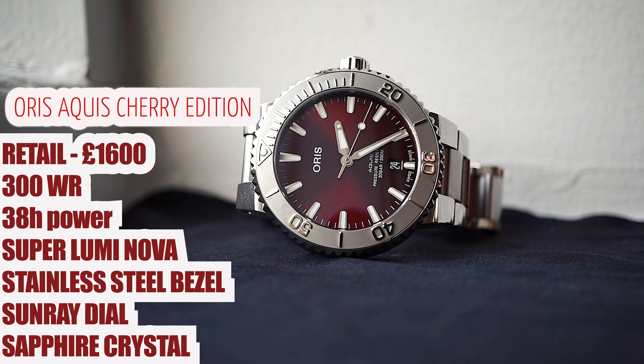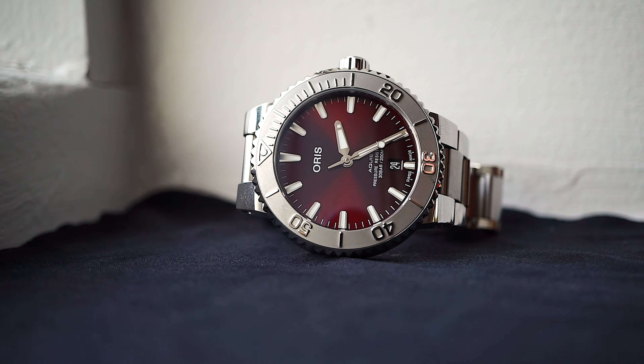One downside is the 38-hour power reserve. If you don't like that, you might not get the cherry red dial, but they've got the new 10-day power reserve ones in the same sort of case as well. You might have to pay a little bit extra for the in-house movement, but if you're happy with the 38-hour power reserve, oh my god, I can't recommend these watches enough at £1,600.